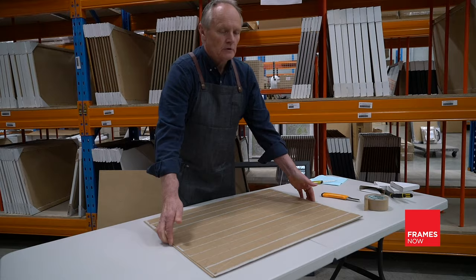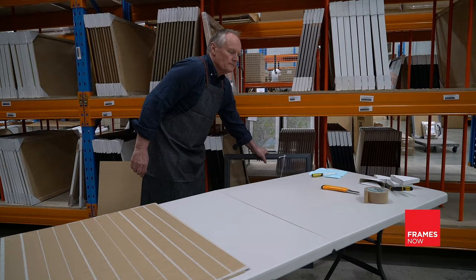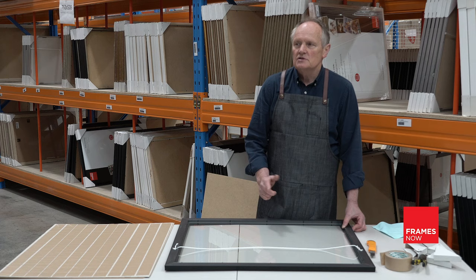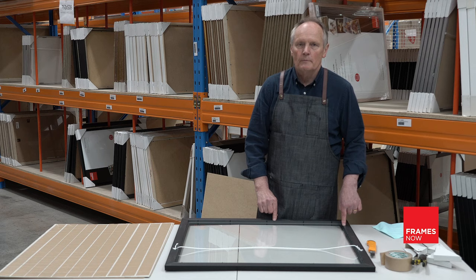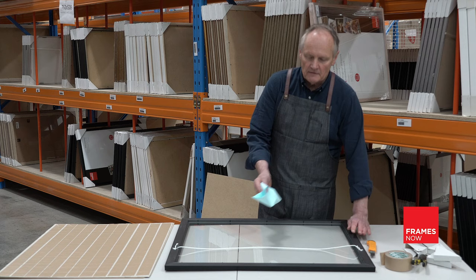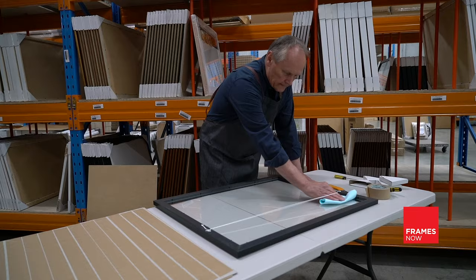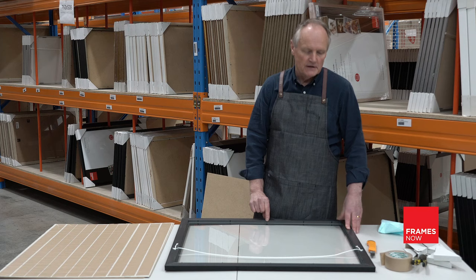Now put the puzzle to the side as it's all together as one, and put the frame back on the table. It's really important that when you pick up your frame, you leave the glass inside the frame. This is important for two reasons: there's no chance of breaking the glass against the metal tabs, and more importantly, no chance of cutting yourself. If the glass needs a wipe, give it a simple wipe within the frame, being careful of those sharp metal tabs.